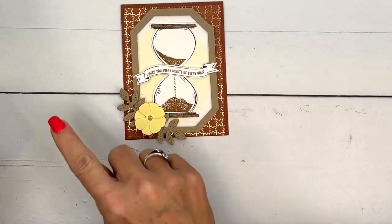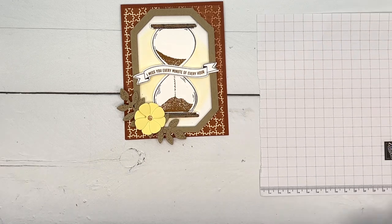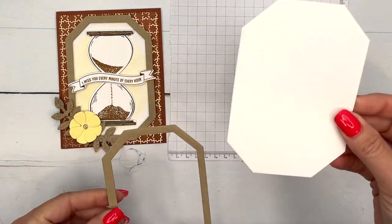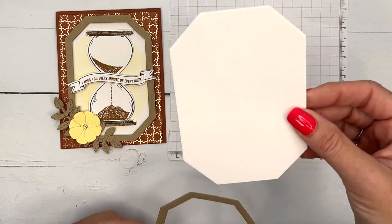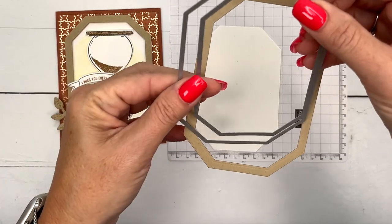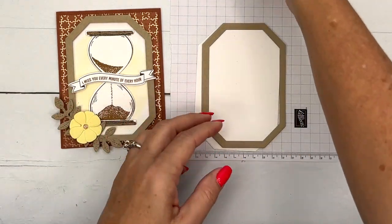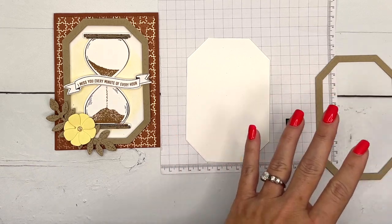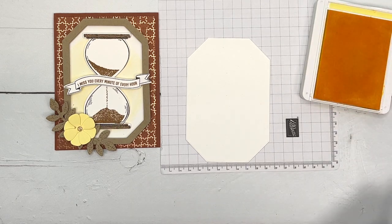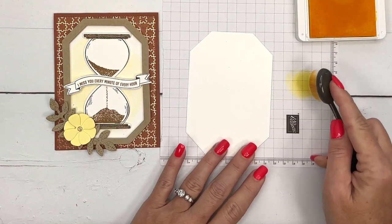Let's make our focal point first. I have ahead of time cut out a few things. For the frame I have cut out a Basic White Country Corners shape using the largest Country Corners die. Then I took the largest and the second largest and cut out a frame from Crumb Cake. On the center of our main Basic White piece, I'm going to take some Lemon Lolly and a small blending brush.